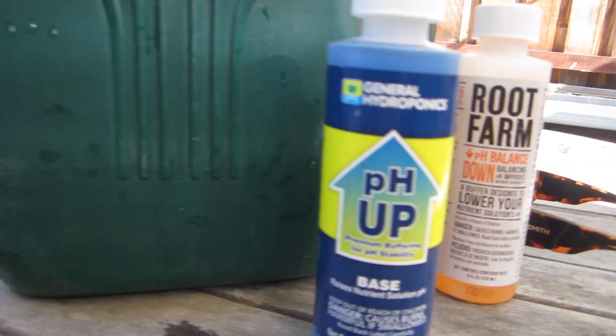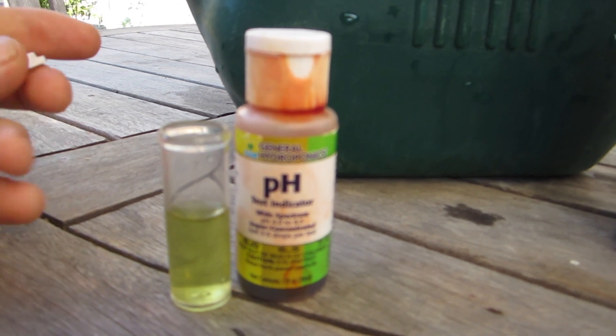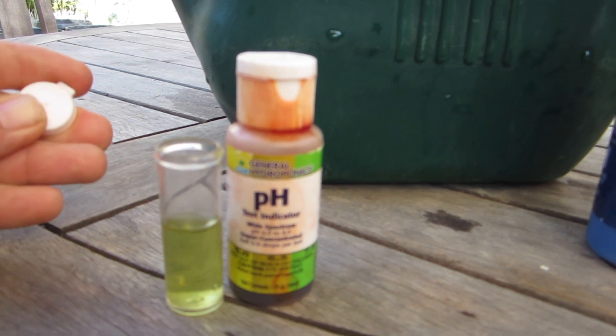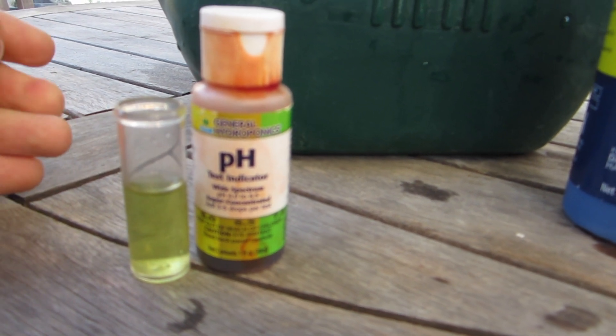And that's really the extent of what I do for my water preparation. Once the plants are a little bigger, I'll start using SM90, which is a surfactant — it helps the roots get the moisture out of the soil more efficiently and re-wet the soil, and then nutrients as they get bigger. But for now, that's what we do for water. I hope you have a super day. Please like and subscribe, and thanks for checking me out. Bye.